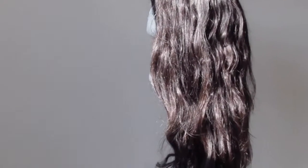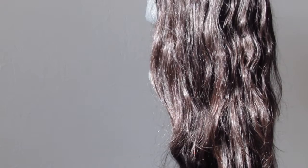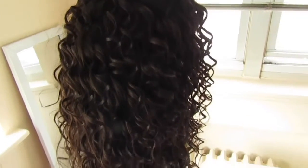Hi guys, welcome back to my channel. Today I'm going to show you how I transform this dry hair to this curl. It's so pretty and I'm going to show you exactly what I use and how I do it.